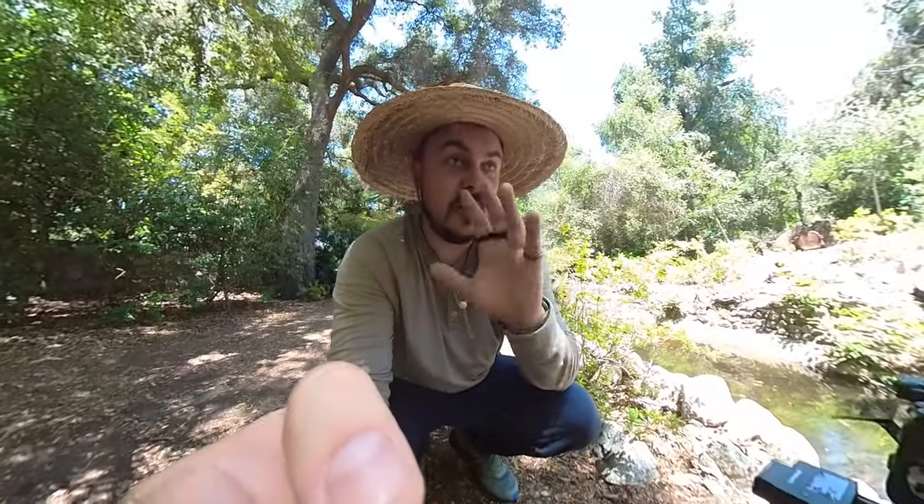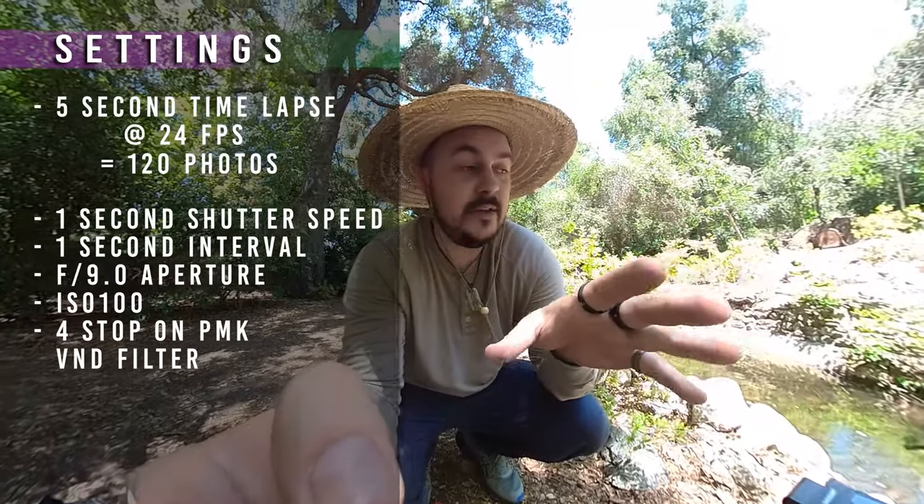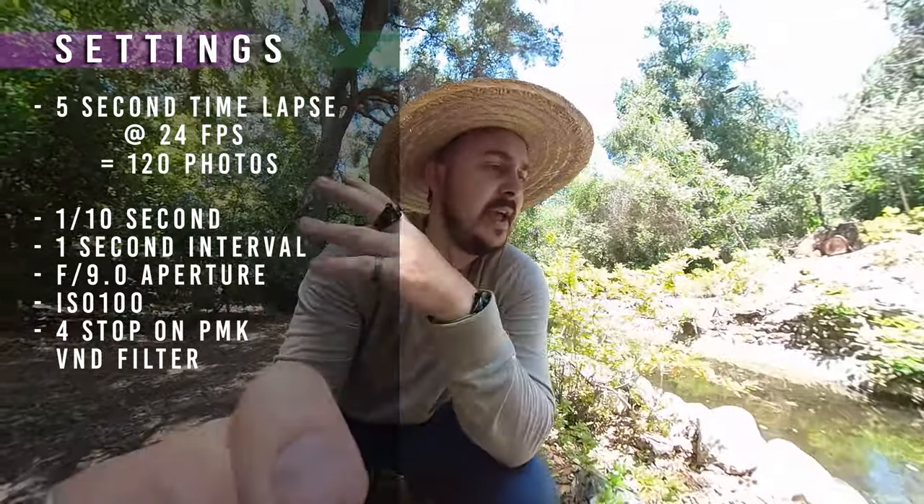That first one looked great — at a one-second exposure, all the motion was fantastic. A little breeze through the trees and leaves, it was all great. I wanted to see what would happen if I switched up the settings to just a little bit of motion, so instead of a full second I'm now doing a tenth of a second.